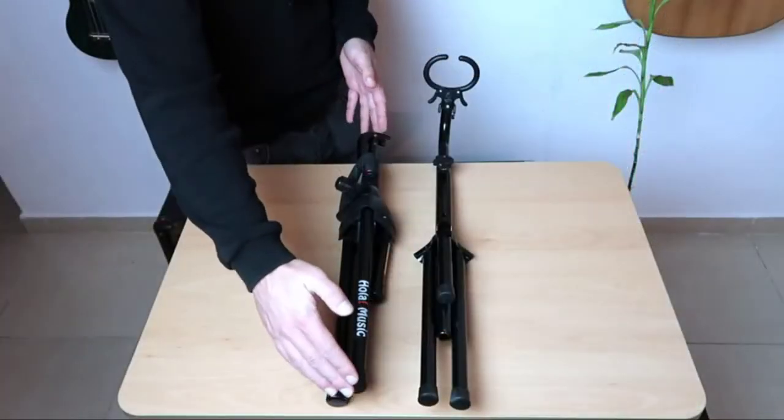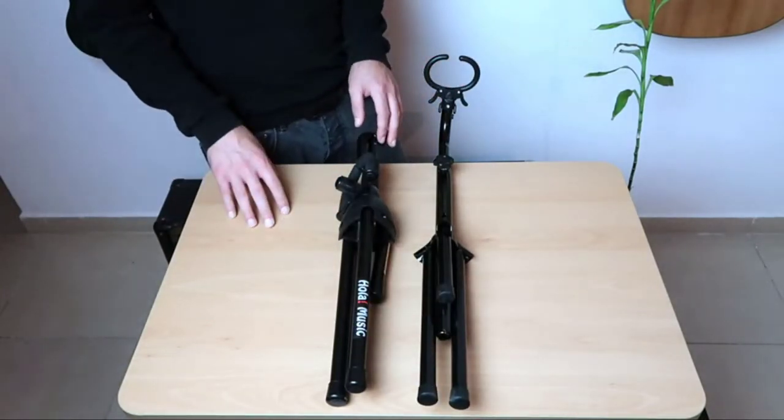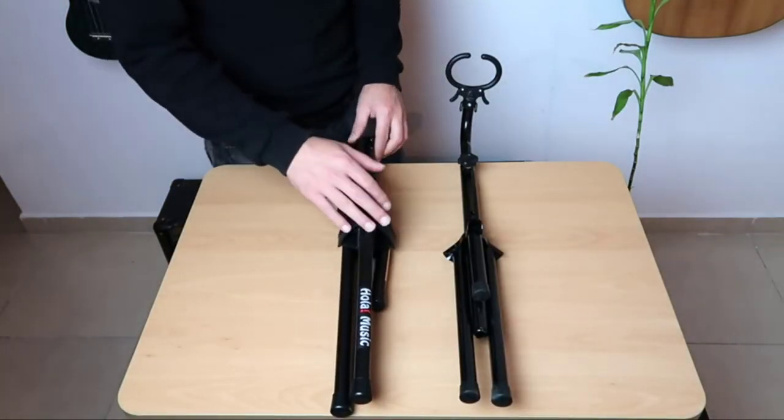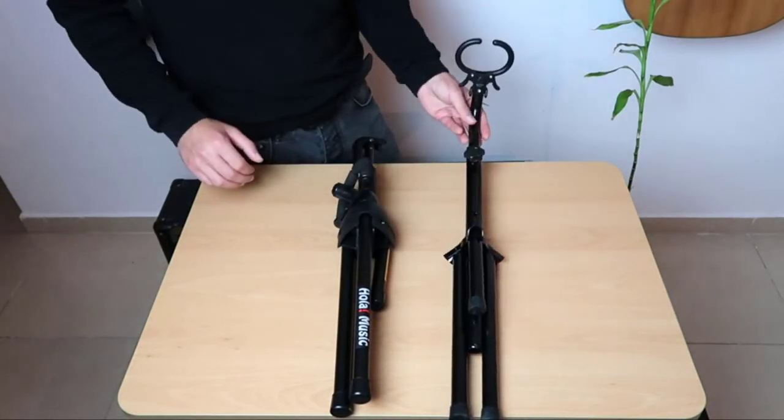Whether you are looking for a beginner's music stand or have a more experienced guitarist who needs to practice, this guitar and ukulele stand is the perfect solution. It is height-adjustable and holds instruments of all shapes, including basses and non-soprano ukuleles. It fits most stringed instruments, can be customized to any height and length, and provides ergonomic padding to protect your instrument while in use.